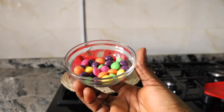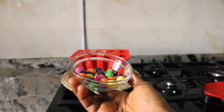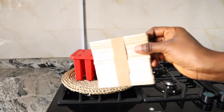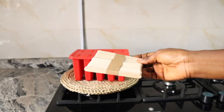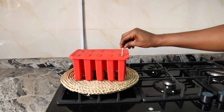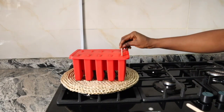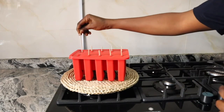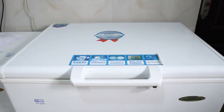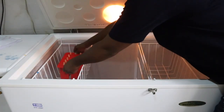With my popsicle maker, I transferred all of that into it. With these tiny colorful chocolates, I'm just going to spice things up by dropping them in different colors in each partition of the popsicle maker. After covering that up, I dropped a popsicle stick into each of the popsicle mold partitions.